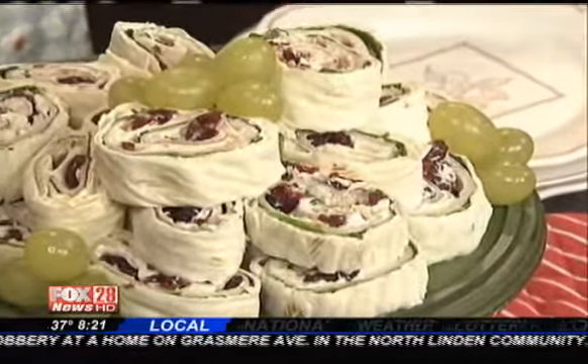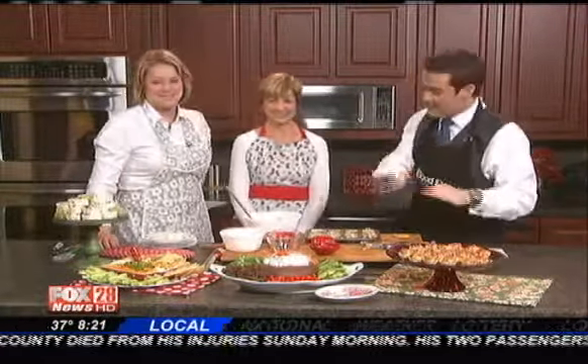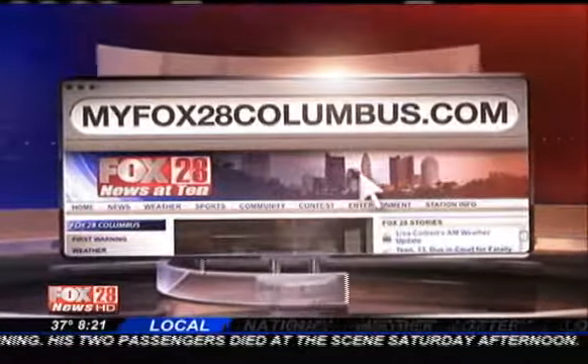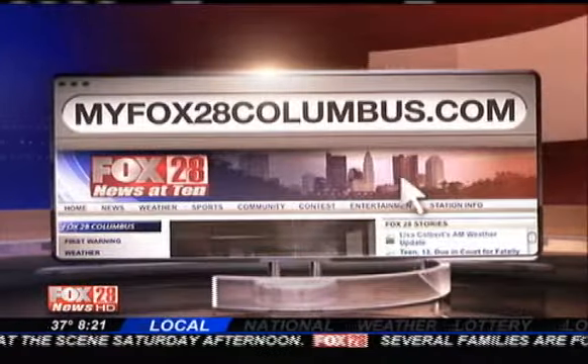All of these are so simple. These recipes are available in the Gooseberry Patch cookbooks and thousands more recipes on their website at gooseberrypatch.com. You can also find these recipes and more on our website — go to myfox28columbus.com, click on Good Day Columbus, and then click on Fox 28 Recipes.